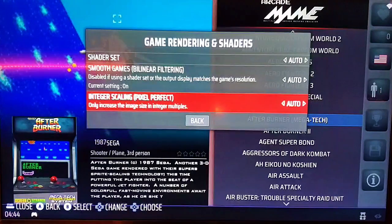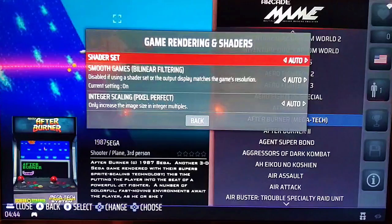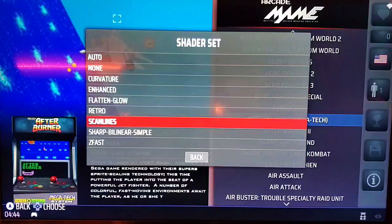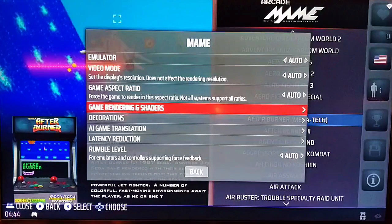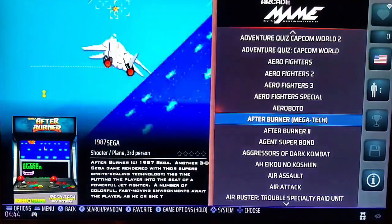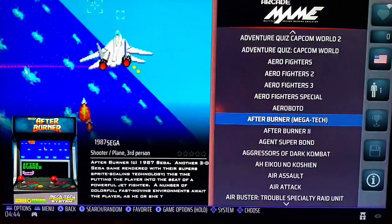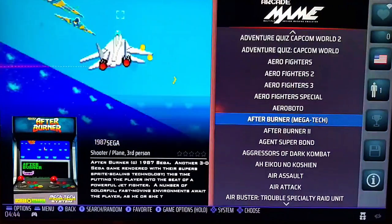On this particular build, I have bilinear filtering turned on, so smoothing is on for all systems, but shaders are not on. So if I want to turn shaders on for MAME, I click on it and go down and choose one of the selections. It's all a matter of preference — a lot of people like to use shaders and smoothing, but that's up to you. I just wanted to help you guys overclock, smooth out your graphics, and decide where you want your audio and video to go. Hope you enjoy the video. Give it a thumbs up, and I'll see you in the next video.